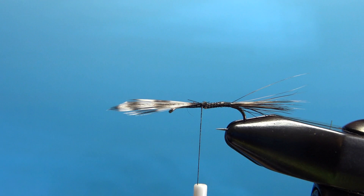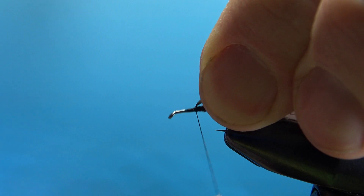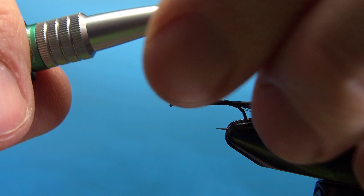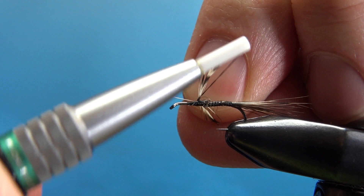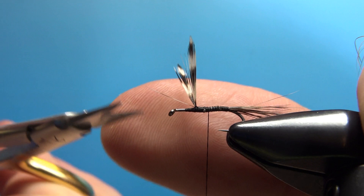Take your thread back up to where we caught that in, and now lift the wings up and put a little thread dam right in front of them. Check them and get them standing straight up if you can. Don't worry if they're close together and not splayed out like we really want — we'll do a figure eight wrap in between them. When we're wrapping our hackle they might get out of position a bit anyway, so don't sweat this too much. That's a pretty decent spread right there — it's supposed to be about 35 degrees.